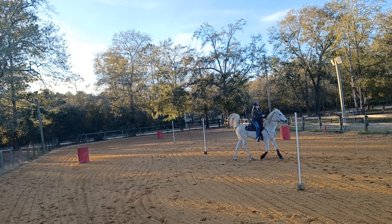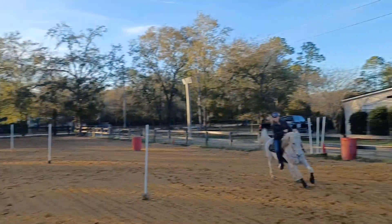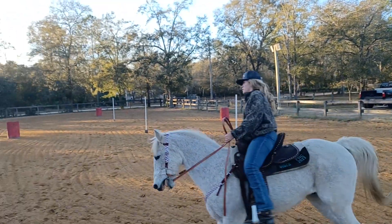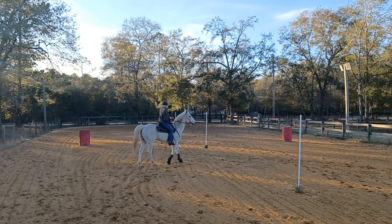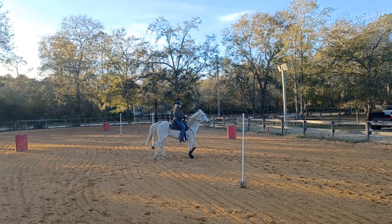Set him up. Nope. Sit back on that outside hip. Get his nose and then scissor legs. Sit back on your outside hip. Easy.